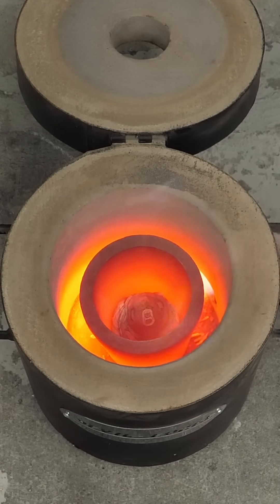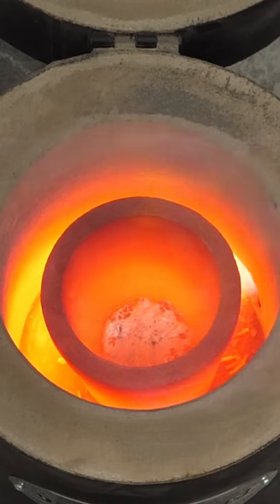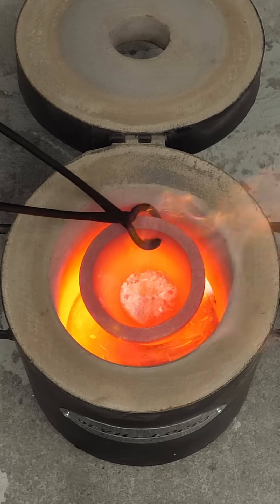After adding all of them, it kind of looked like a mess. However, after scooping away the slag, I actually saw some nice liquid aluminum metal. At this point, it was looking pretty good, so I pulled out the crucible.